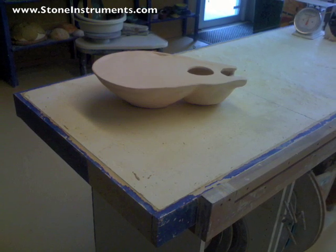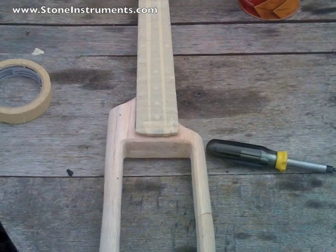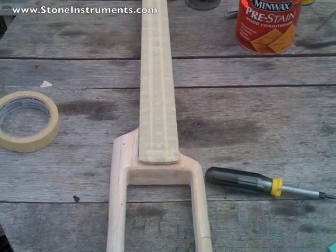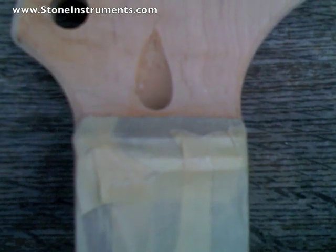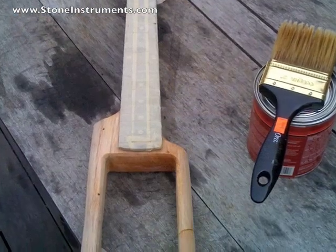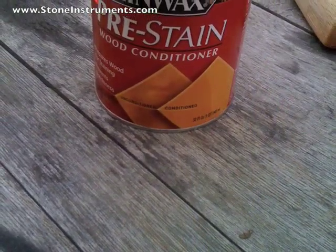There is the bisque-fired piece, so that's ready to be glazed. Meanwhile, I was staining and wood conditioning the wood. I finished sanding it, put all of the masking tape on to cover up anywhere I didn't want to get stained, then started staining. I put wood conditioner on, then did some stain and then a couple of gloss coats.